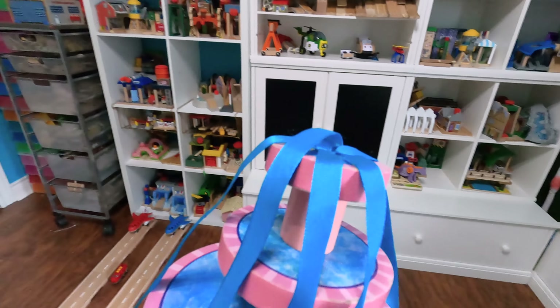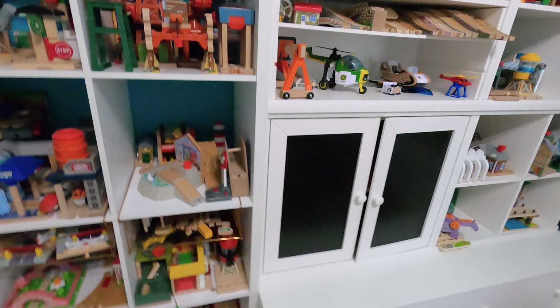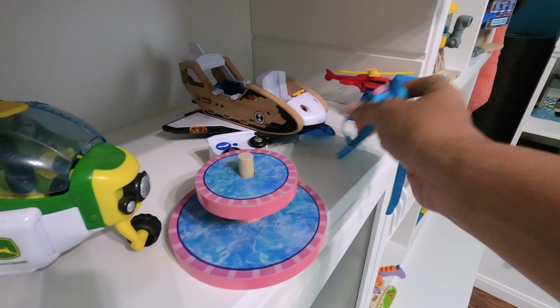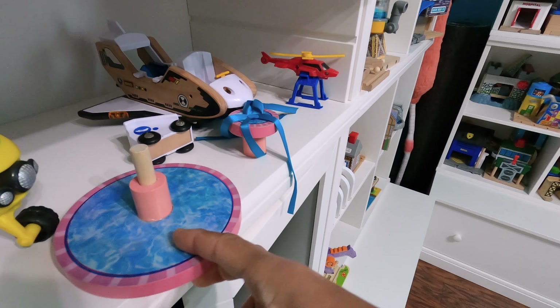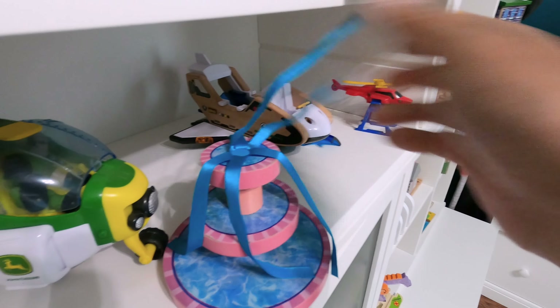Let's go take this downstairs. I'm trying to look around and see if we have any other fountains that we can kind of get ideas from. But I really do like this one as our base because it has one tier, it has two tiers, and that's it. It's an easy thing to make. So why can't we make it? I think we can in different ways with different things around our house.